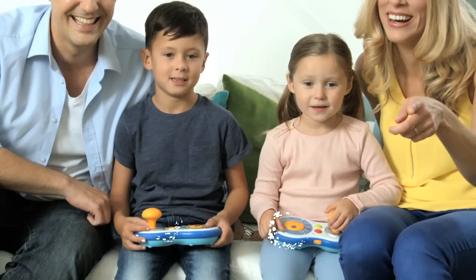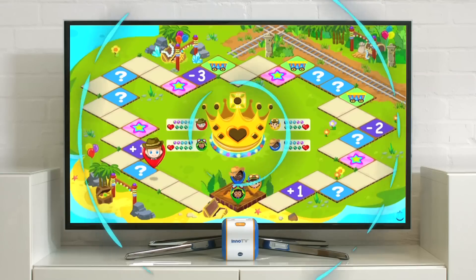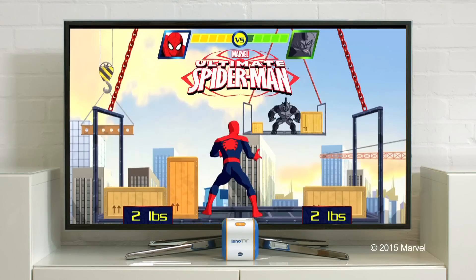Use the Smart Wheel Wireless Controller to collect the ingredients in DishDash. Challenge the whole family for lots of fun and treasure quests. Play and learn with all your favorite characters.